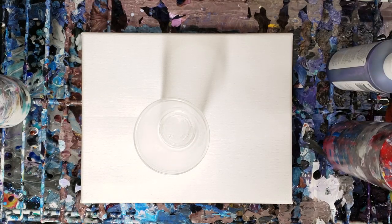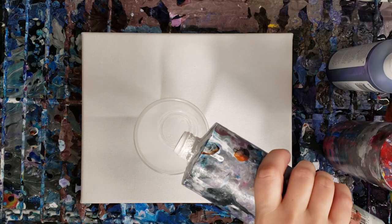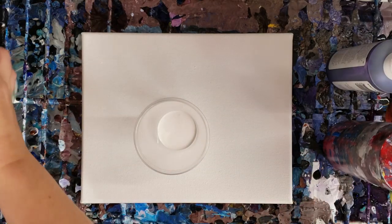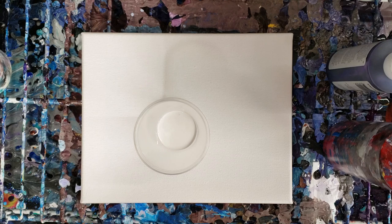Hey guys, mixed media girl here. It's been a while since I did just simply a flip cup acrylic pour, and that's what we're gonna do today. All of my colors are mixed with Floetrol and water, and I'm gonna go from light to dark, starting out with some white. I'm also using a warm color scheme, which I don't normally use.